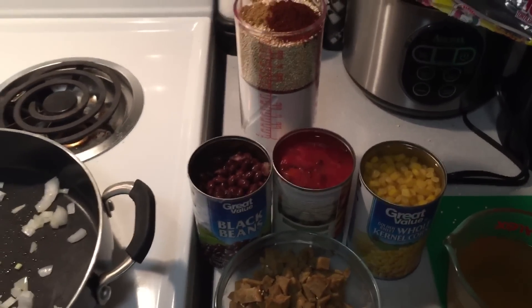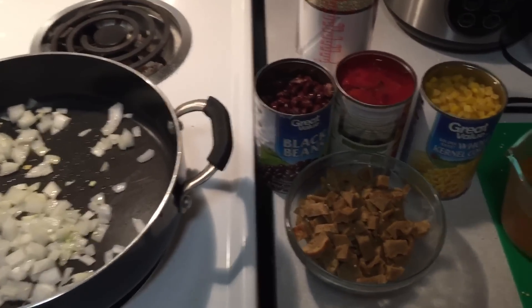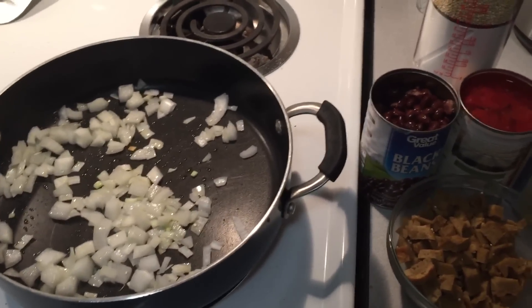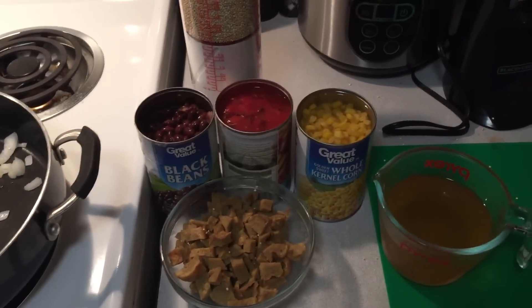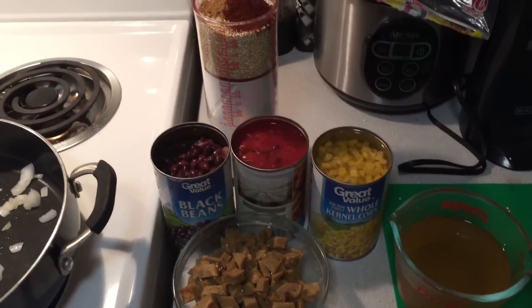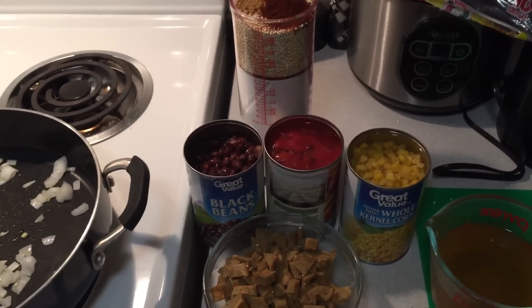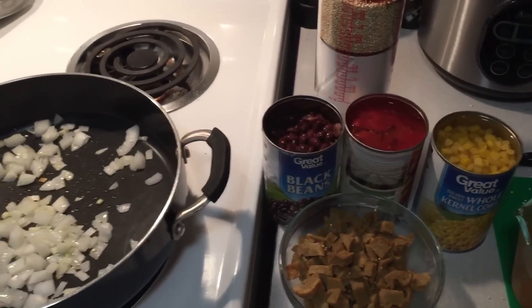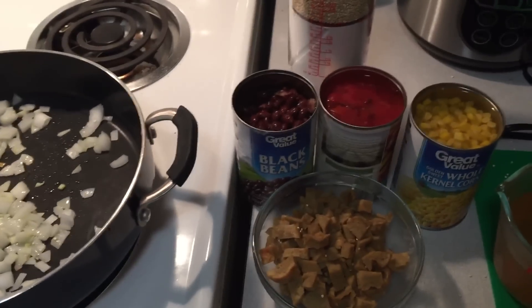This is a meal that I've been talking about recently to a few people on different places like Reddit as well as some friends and co-workers. This is actually the first meal that I really tried, made, and really liked that was a vegan meal. So I'm doing it a little bit differently this time.